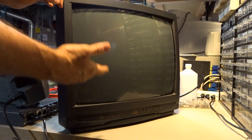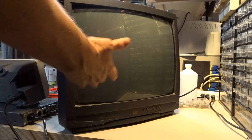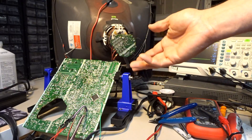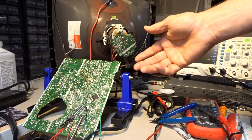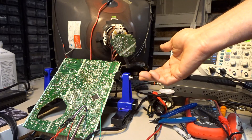But why am I showing this to you? I decided to see if it worked, and then see if I could do an RGB mod on it. So what's an RGB mod, you might ask? Well, that is adding an RGB analog input to this otherwise crap television set.